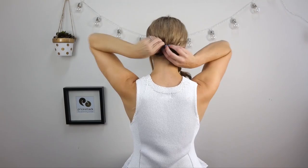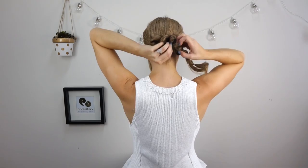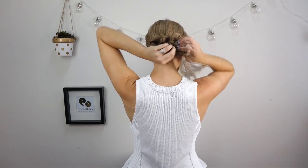Once we've finished, we are then going to pin the ponytail underneath the braid.